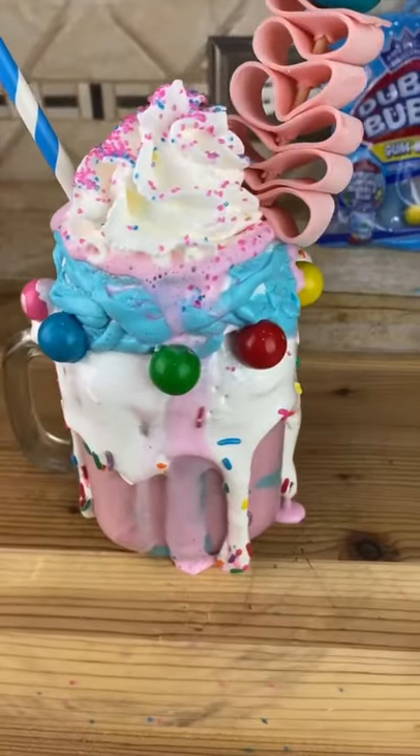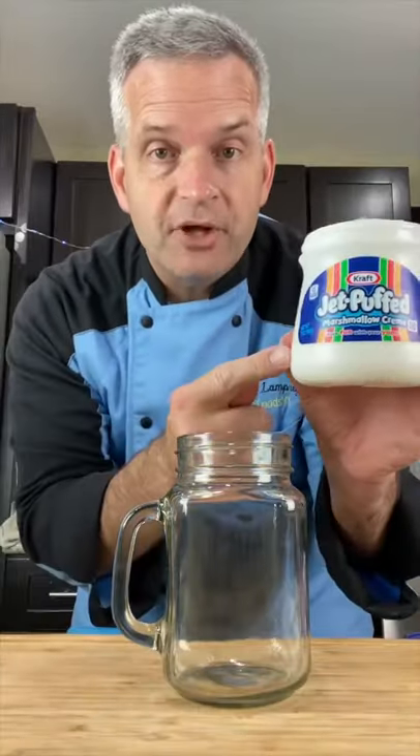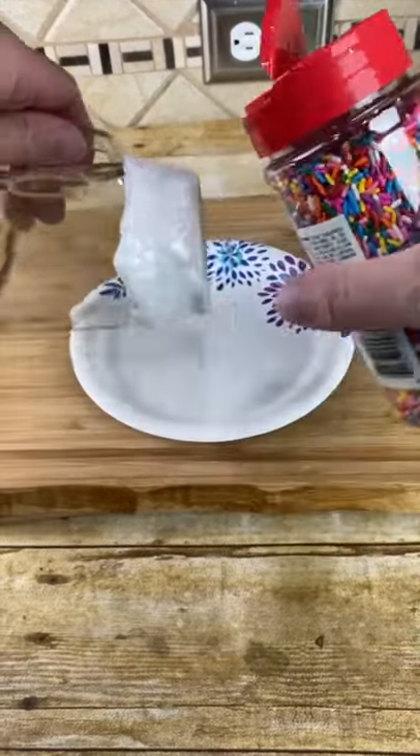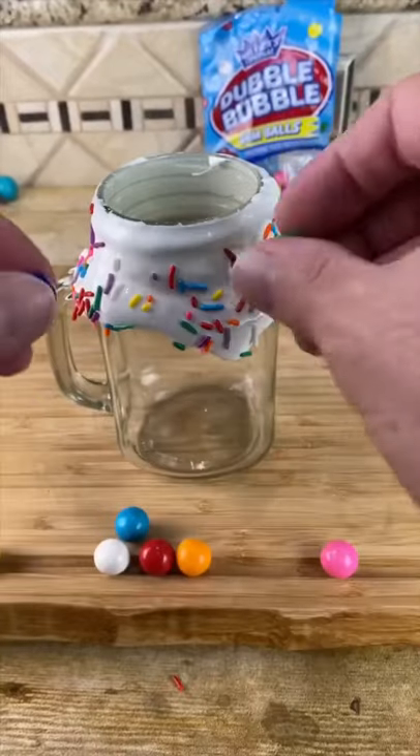Today we're making a bubblegum milkshake. Start by decorating our glass. I'm using marshmallow cream — spread it on the top of your glass. Now decorate with some colorful sprinkles and some mini gumballs.